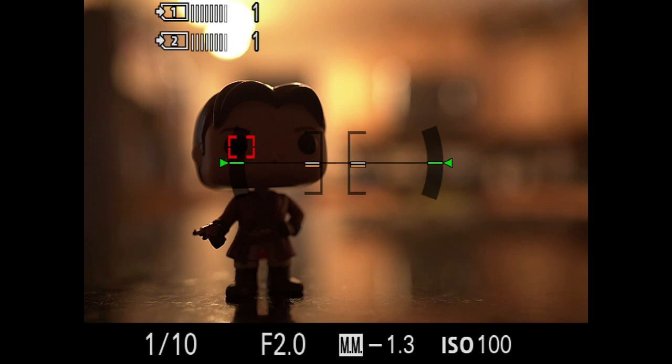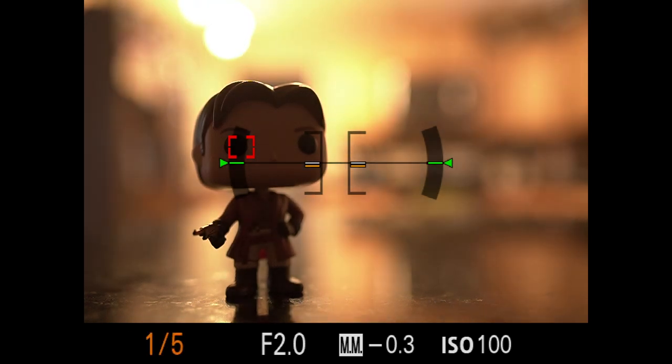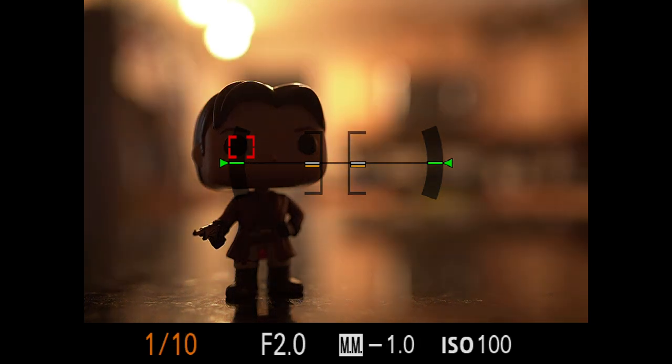I'll lower my shutter speed a little bit — you can see as I lower it the ambient light gets brighter, and as I increase it, it gets darker. When working with strobes or flashes, it's important to understand that shutter speed is the only part of the exposure triangle that will not affect flash power. You can increase or decrease it and only the ambient light changes — it won't impact anything coming out of the flash. Your aperture and ISO, however, will affect flash power: increase ISO and both ambient and flash get brighter; open your aperture and the same thing happens.